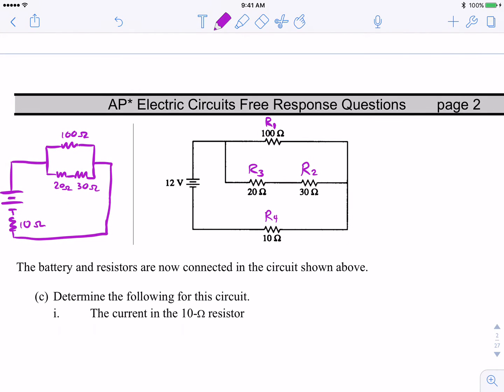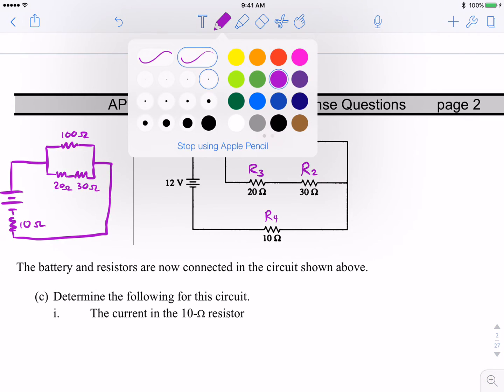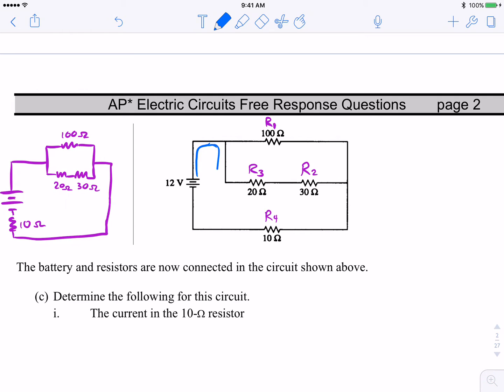When they ask for the current in the 10-ohm resistor, they're secretly asking for the total current in the circuit. Some current will split at the junction — some takes the high road through R1, some takes the low road through R2 and R3 — but they recombine at the next junction and all of the current flows through that 10-ohm resistor R4. All current comes out of the positive terminal, splits, recombines, and flows back into the battery — that's conventional current flow.